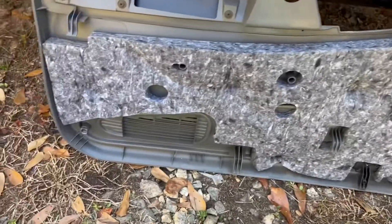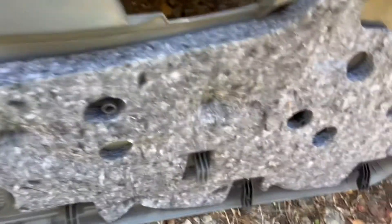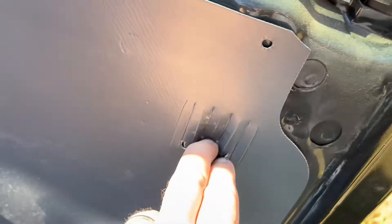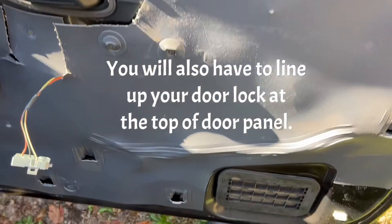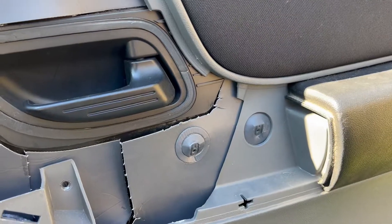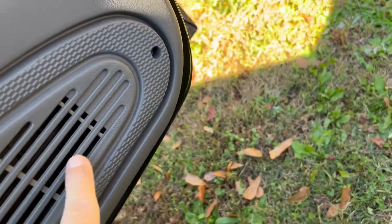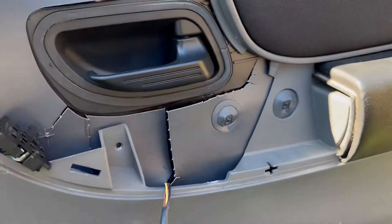Next, we're going to hang our door panel. As you can see, the door panel has several plastic hooks, and those line up with the slots on your door. Once you get it in place, you just kind of push down on the whole thing and it'll lock into place for you. Next, you got a screw that goes about here and one down here — put those back in.